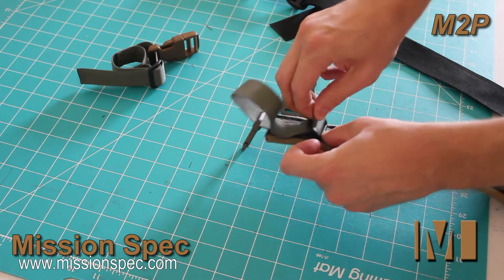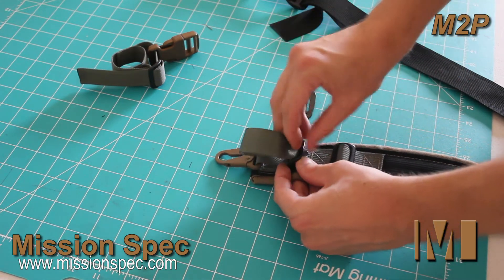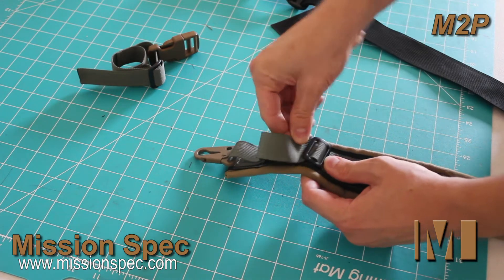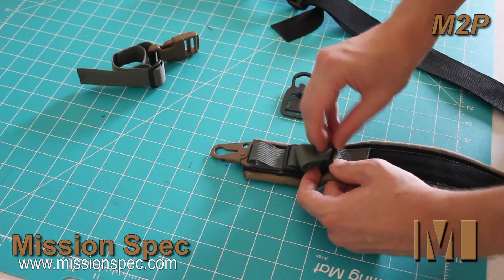Put the webbing back through the first friction lock, and then through the second. Again, this is just redundant, just in case one was to break or something of that nature.